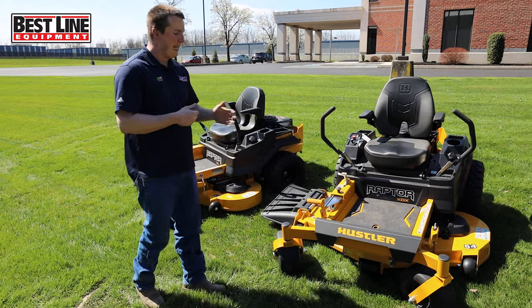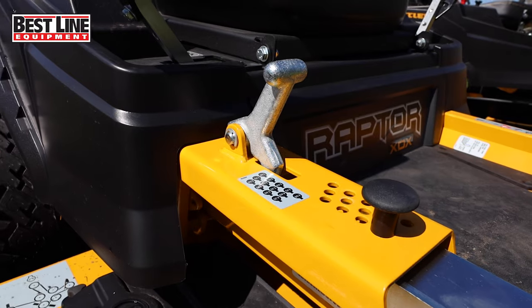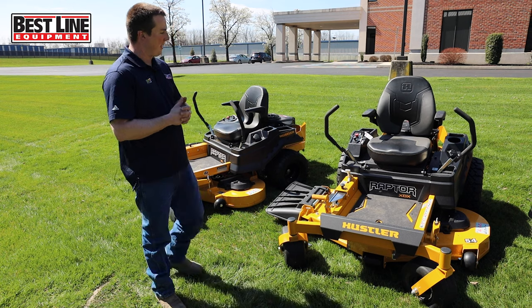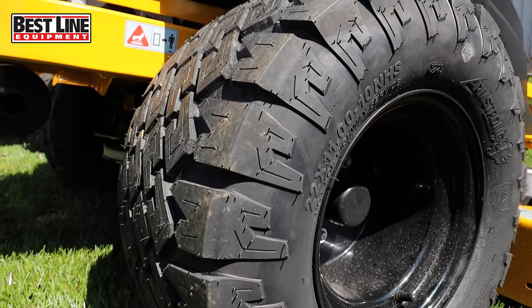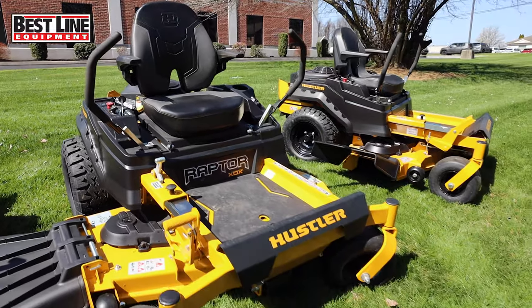With that, you also get easy adjustment — use your foot up and down, and you have a pin lock to choose your cutting height. The other thing you'll notice right off the bat is this one has a little bit bigger tires than the other two. They're 22-inch tires. They stepped it up a little on size because this is a bigger, better mower than the others.